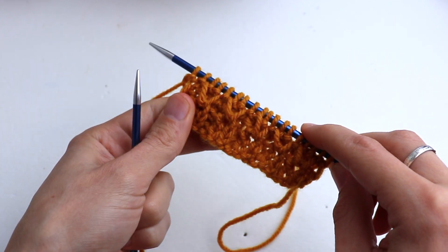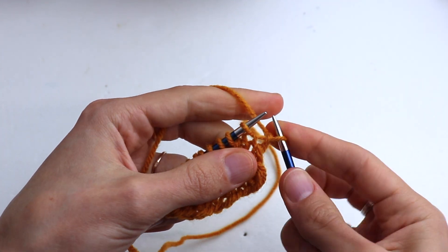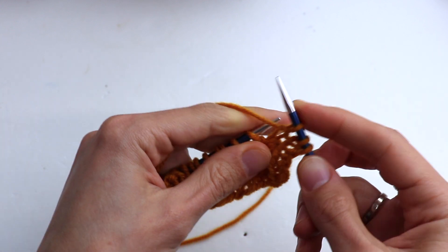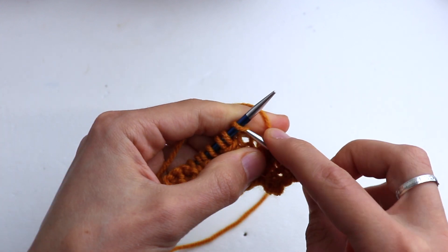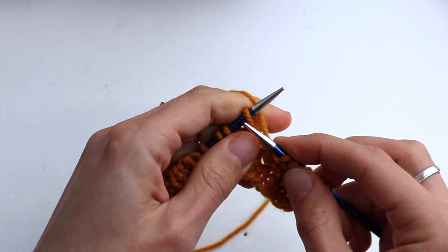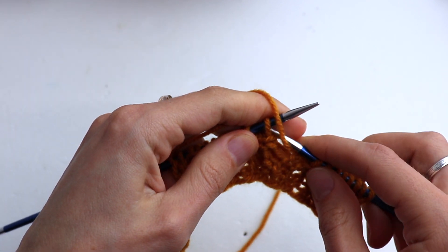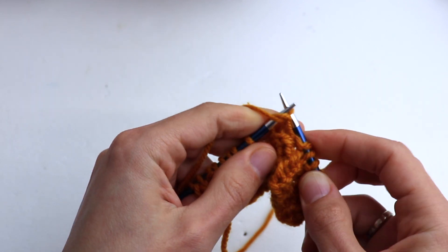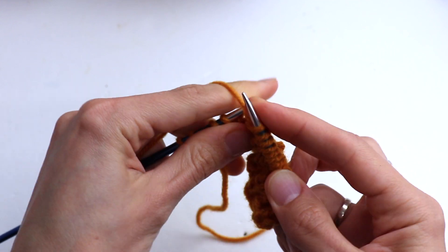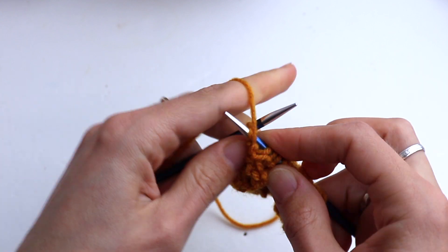Turn. The last row will be the same as row number two. Slip the first stitch, knit one, purl two. Knit one, purl two — repeat till the end. Knit one, purl two at the end, knit one, and purl the last selvedge stitch.